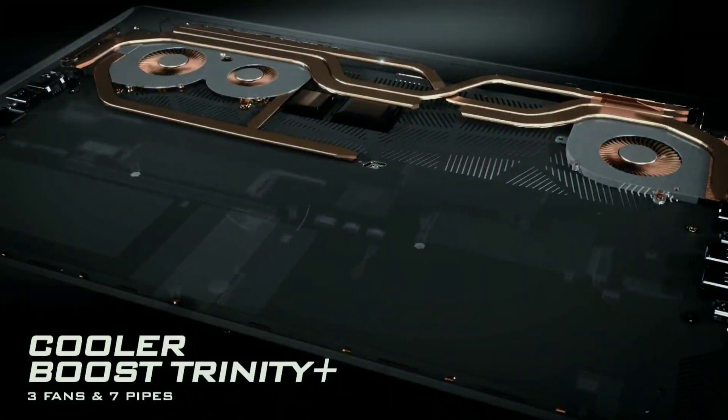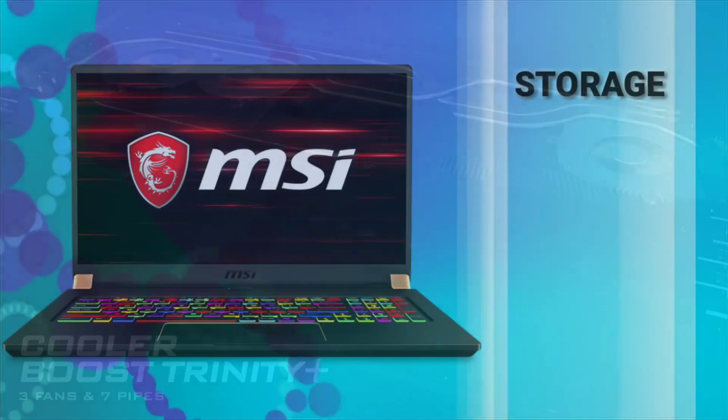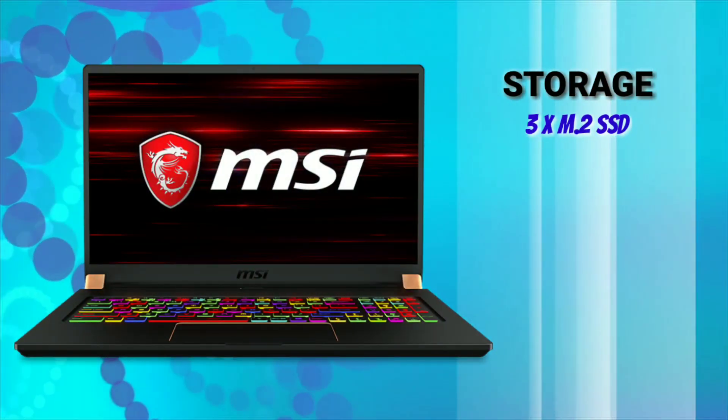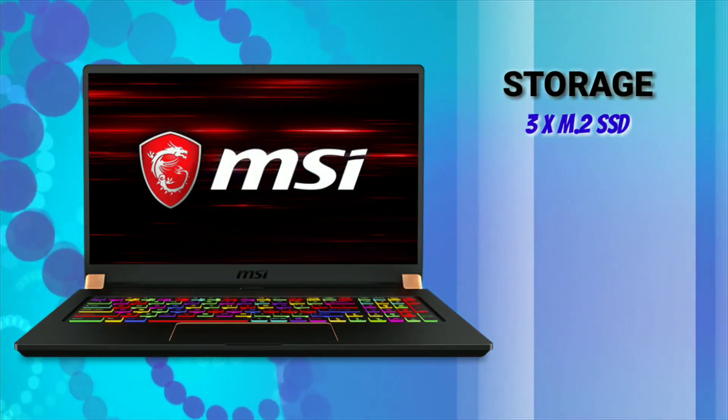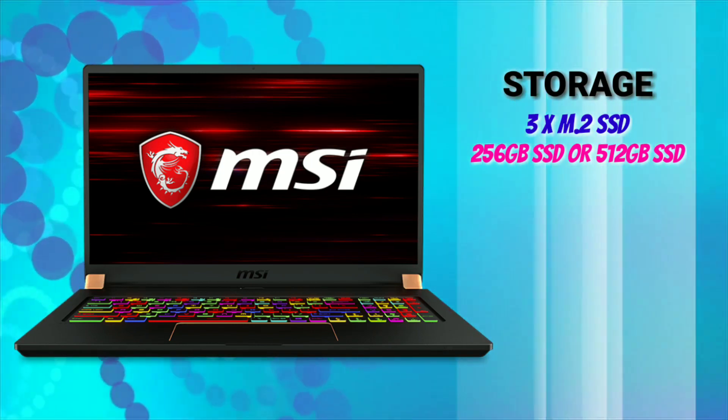For heat management, it has Cooler Boost Trinity Plus with 3 fans and 7 heat pipes. For storage, it comes with 3 M.2 SSD storage slots, with two options currently available: 256GB and 512GB solid state drive.